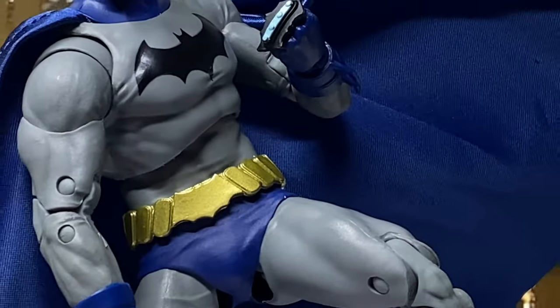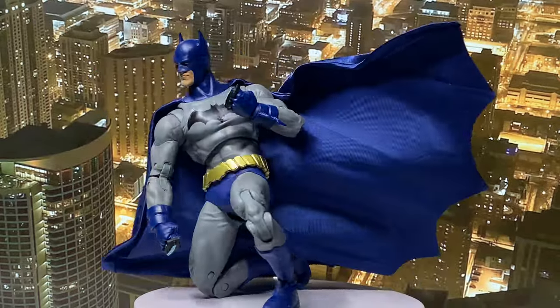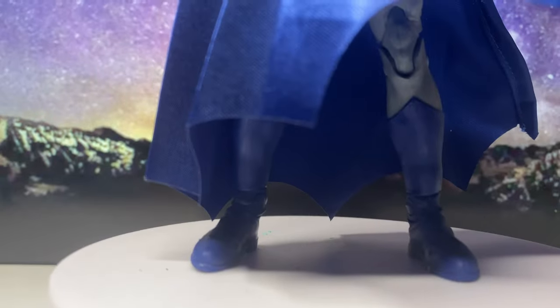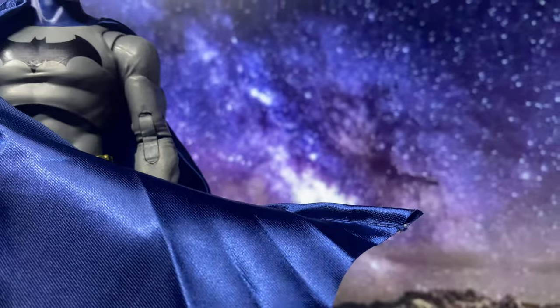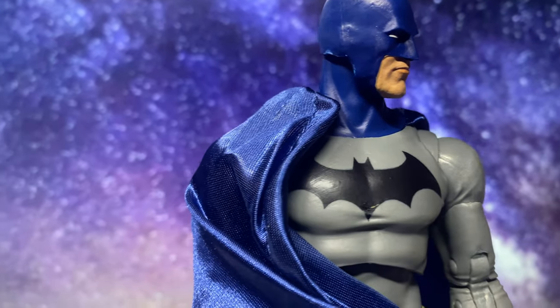Throughout the arc, Dick faces various challenges, including villains like Two-Face and Professor Pig, as well as internal struggle about whether he can ever truly fill Bruce's shoes. The story also explores the dynamic between Dick and the rest of the Bat family, including Tim Drake, now Red Robin, and Barbara Gordon, now Oracle.